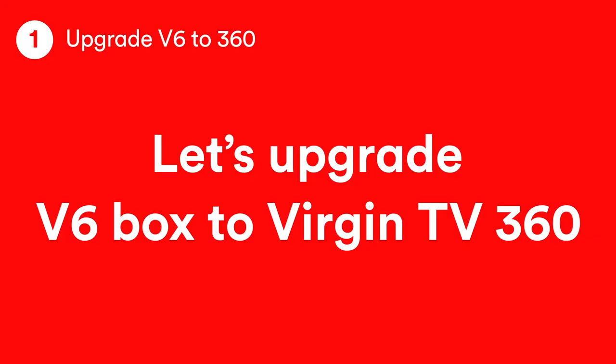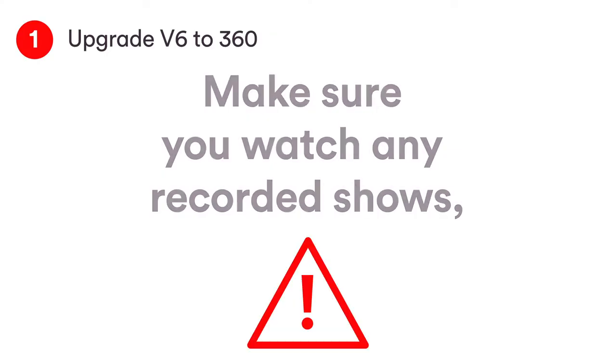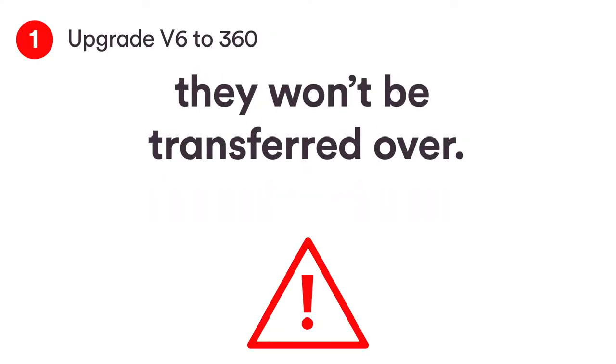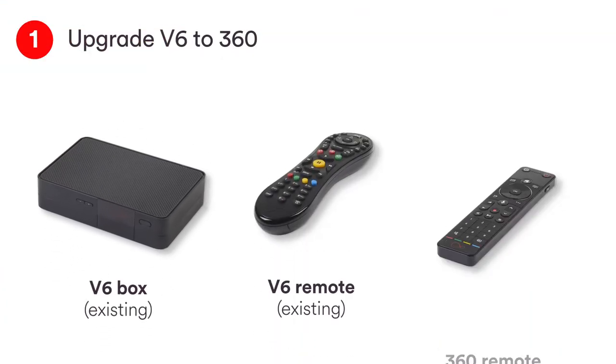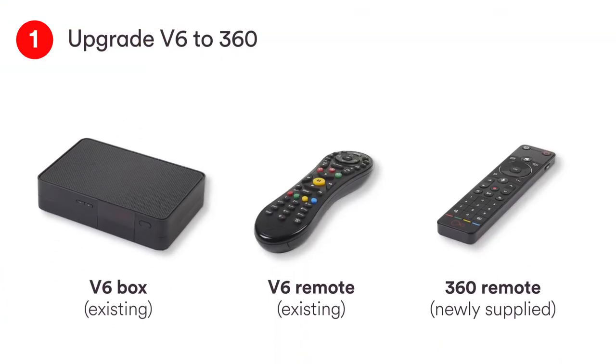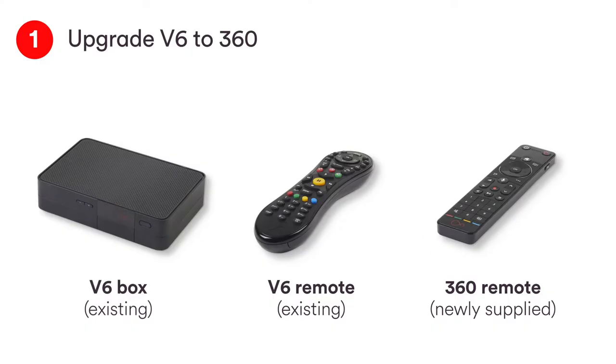You'll get two shiny new 360 remotes but only one new box. This isn't a mistake — it's because your existing V6 box will be magically converted to 360 with one of them. The other will be used with your new 360 mini box. Make sure you watch any recorded shows you want to see as they won't be transferred over. For this bit you'll need your Virgin V6 box, your Virgin V6 remote and the new 360 remote when prompted.